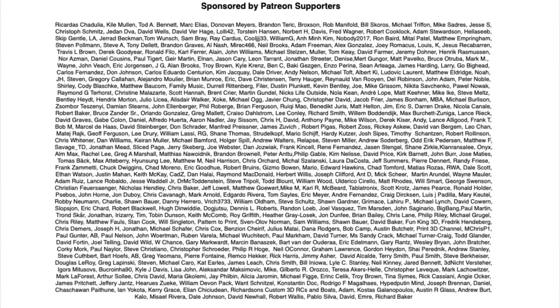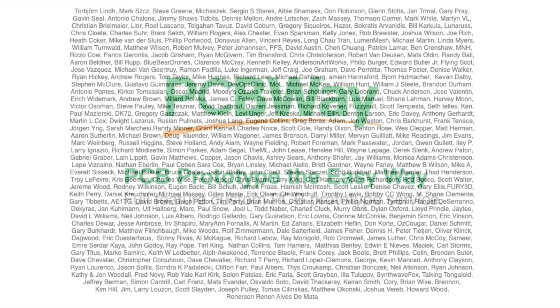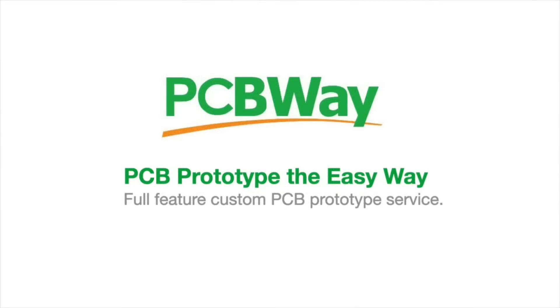Filament Friday is brought to you every week by the generous donations of these Patreon supporters. This video is sponsored by PCBWay.